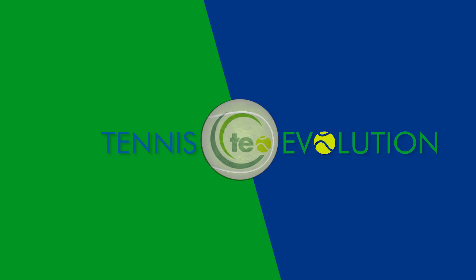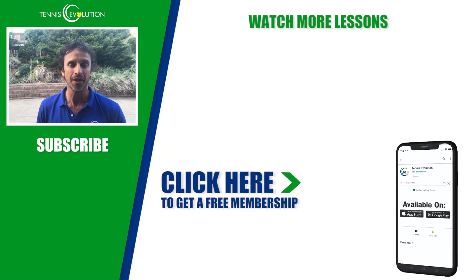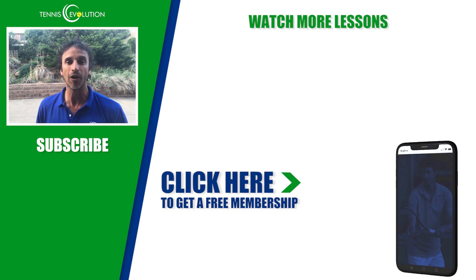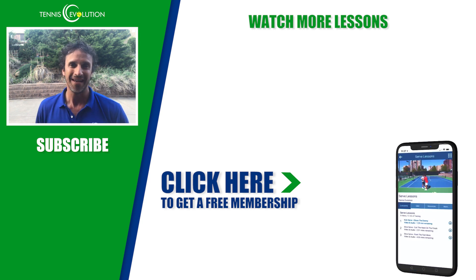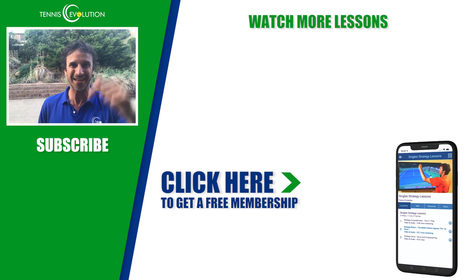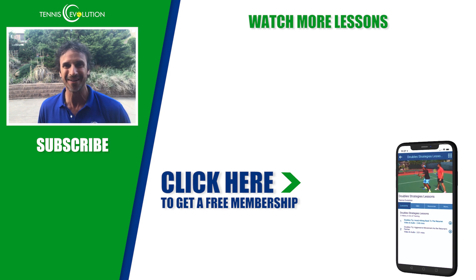Before you go, I want to give you a free gift. If you click the link in the description below or somewhere in this video, you'll get access to a free membership inside Tennis Evolution — no credit card, no money, no strings attached. I'm going to give you 21 amazing lessons valued at $576, absolutely free. Click the link in the description or somewhere in this video and access it inside our Tennis Evolution app that players all around the world are raving about. We'll see you at the next lesson.